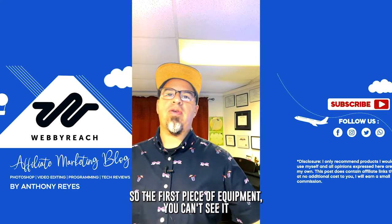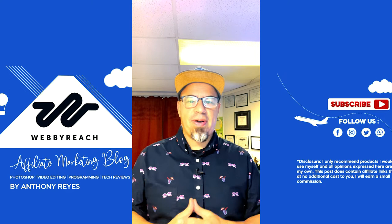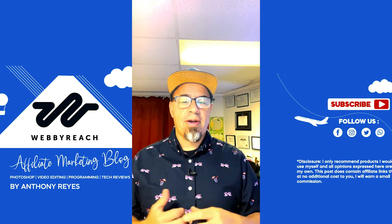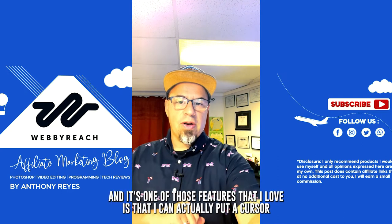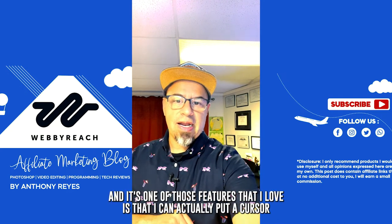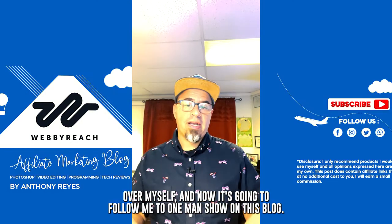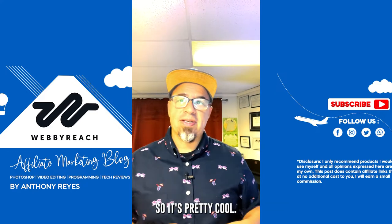The first piece of equipment — you can't see it because I'm holding it and talking to you — is my tripod. It's the DJI Osmo; I still use the 4, which is the older model. What I like about it is it's very lightweight, and one of the features I love is that I can put a cursor over myself and it will follow me. It's a one-man show on this blog, so it's like your own personal cameraman. Pretty cool.